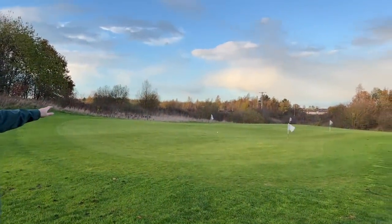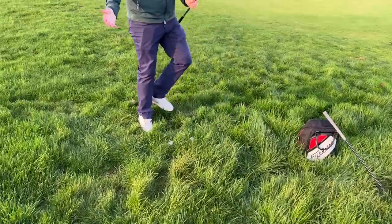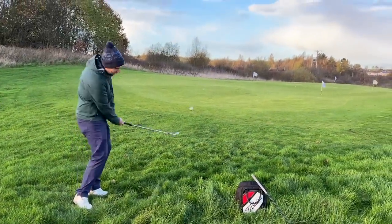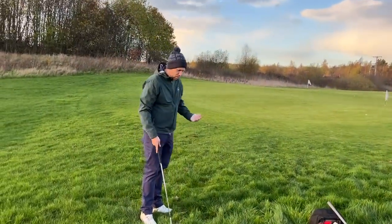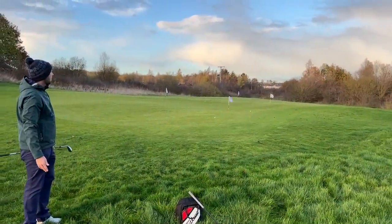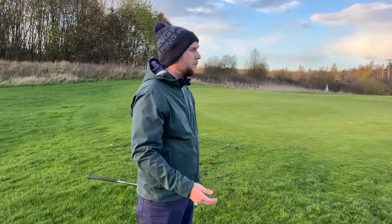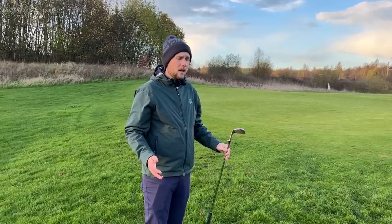How many times have you hit shots out of the rough where you've had a big swing but it's snagged, come out left and run through, or not even reached the green? Whereas with 14 degrees of bounce, it glides through — you can open it up and split the grass. Even catching it a little heavy, it does the work and goes toward the target. With more bounce and a slightly fuller swing it cuts through nice and easy. With less bounce and more speed, there's more that can go wrong if it snags.